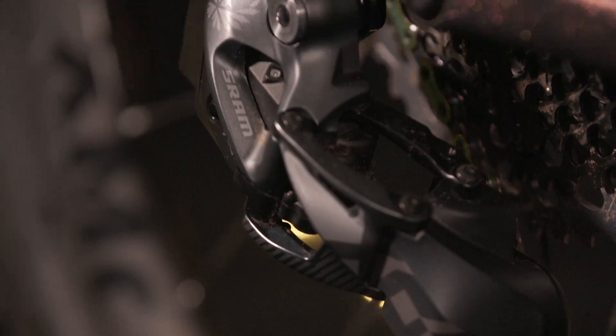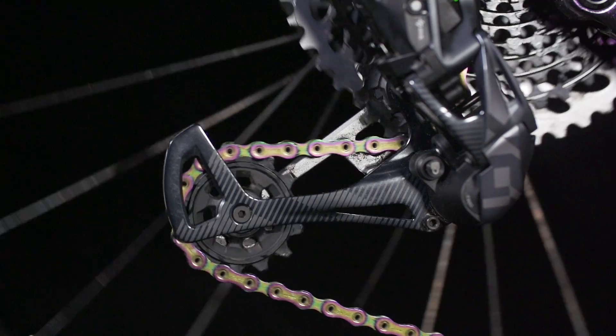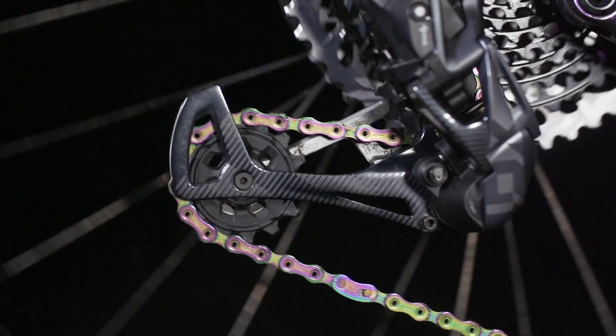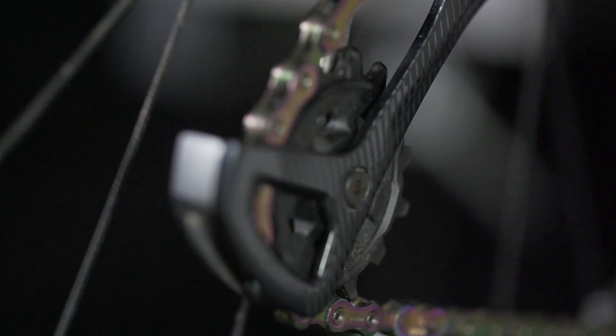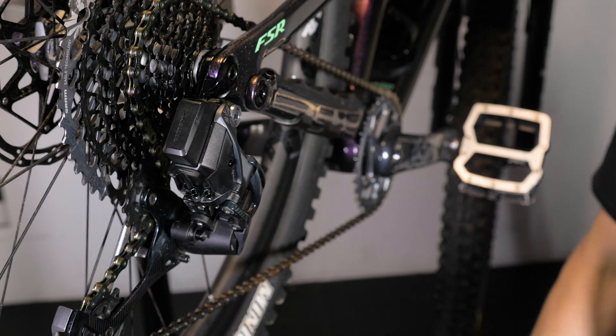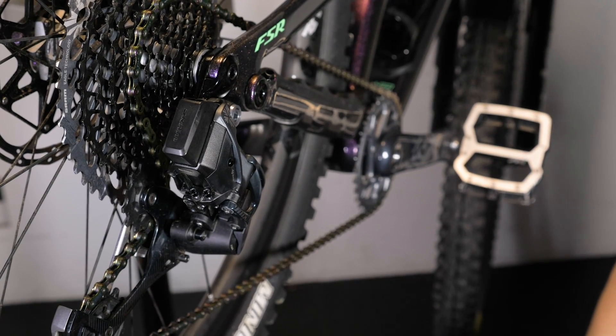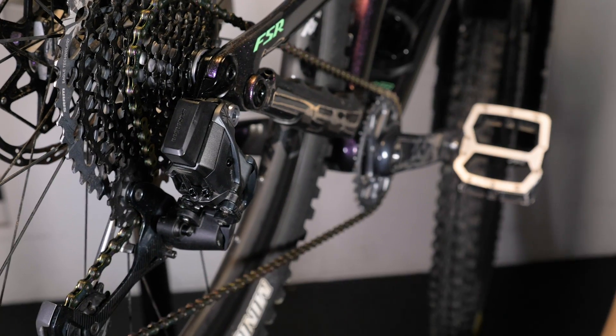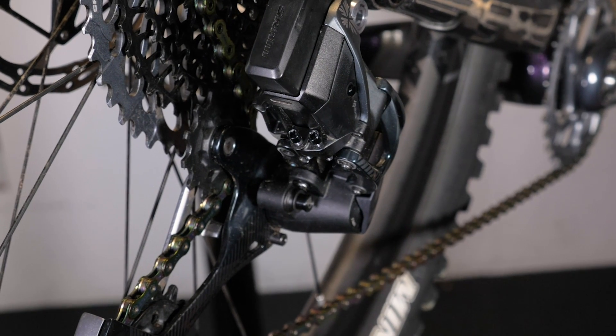Probably the coolest feature on the AXS rear derailleur is the protection system called the overload clutch. There is already a clutch unit on the lower sprung cage for chain retention and keeping things quiet, but the overload clutch is specifically there to protect the motor. If you were to strike the cage on a rock or in a crash, you could damage the motor if the clutch wasn't there. The clutch simply disengages everything and allows the cage to move out of harm's way, and a few seconds later it returns back to the position you were in before the impact. That's smart.